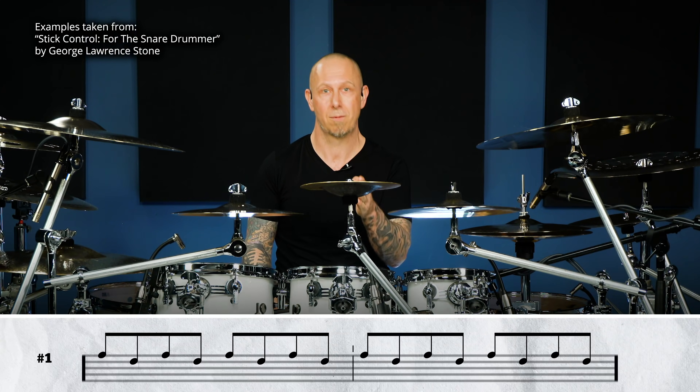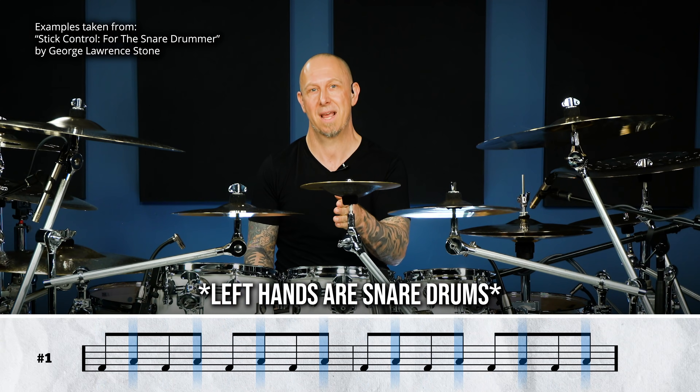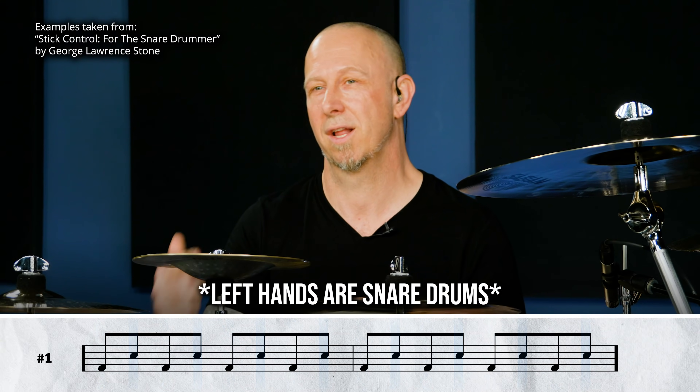What you just heard me playing there was a single paradiddle — basically rudiment number five out of Stick Control. I took Stick Control and made the right hand a kick drum and the left hand a snare drum. We're going to go deeper into this; I'm going to break it down for you right now and show you all how this works.